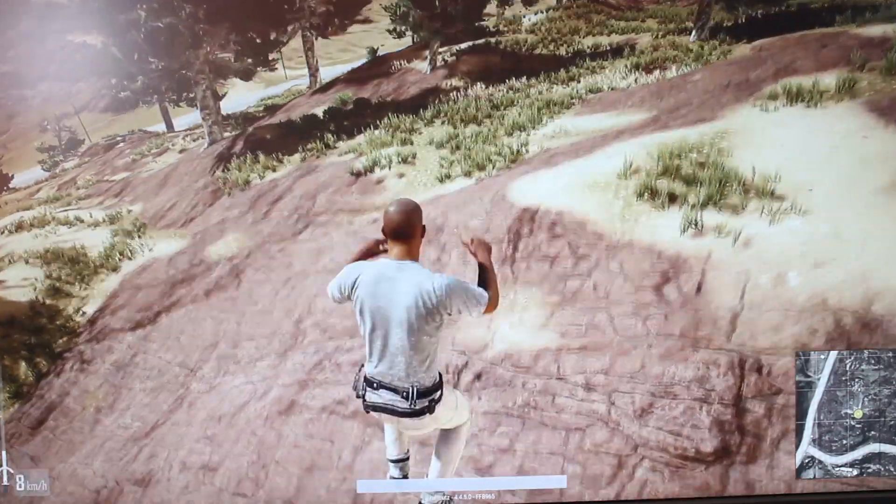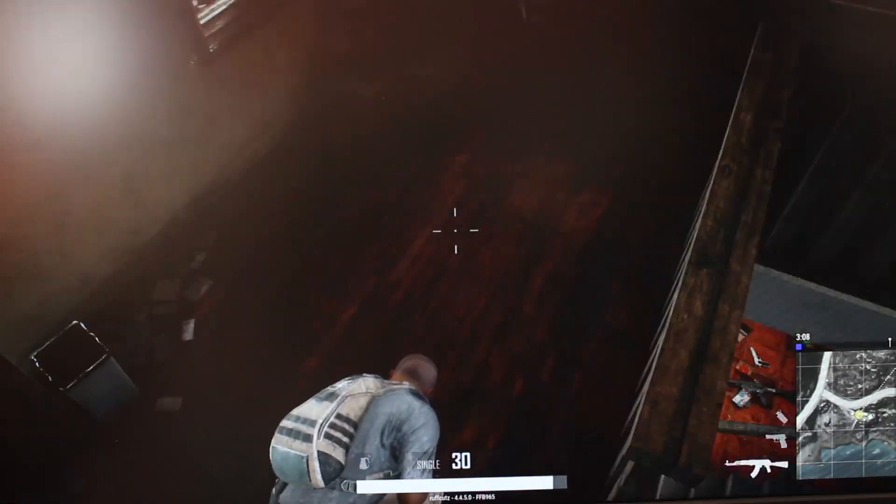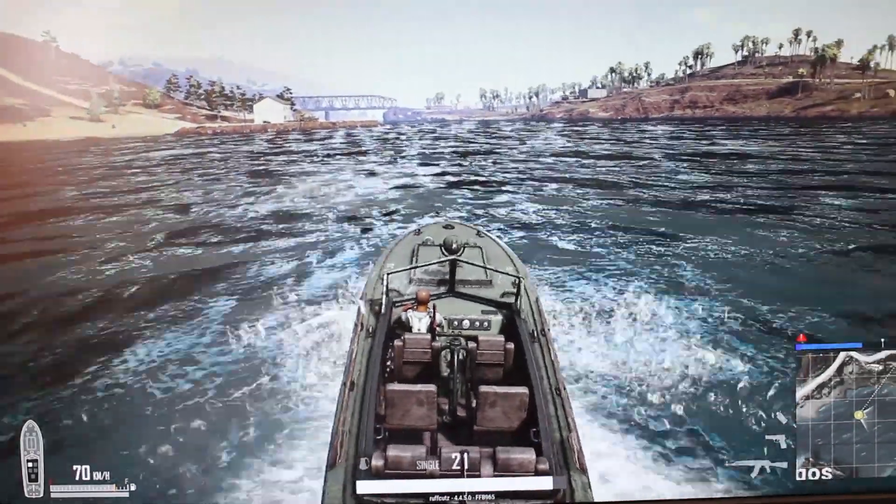The XL2411P is the most classic model in its range from Zowie and it's also the entry-level for the 144Hz monitor for eSports gaming. Classic means it's a successor from the older model which was 120Hz and now it's moved on to 144Hz as an entry-level, and that's why it's a classic monitor.